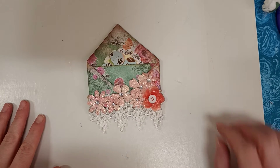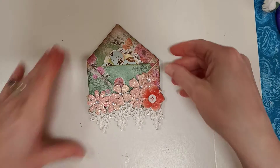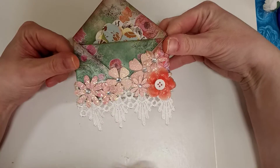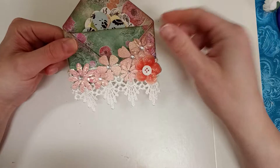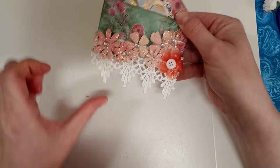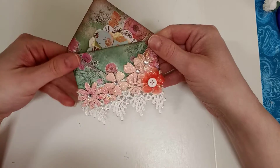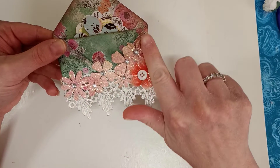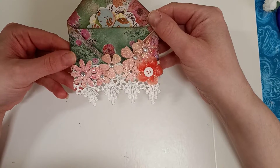Hi guys, welcome to part two of this embellishment three pocket mini envelope. As you can see, I changed things — I ended up just taking the butterfly off. It was way too big and looked ridiculous hanging out over here, and I didn't have the heart to cut it. So I took it off and just put some flowers cascading upwards like this.